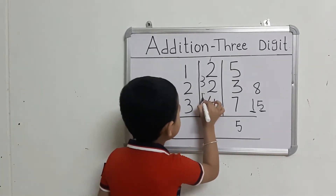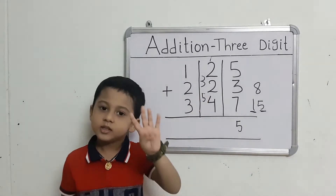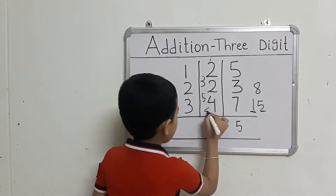Take out 4 fingers. Count: 5 after 6, 7, 8, 9. This gives us 9.